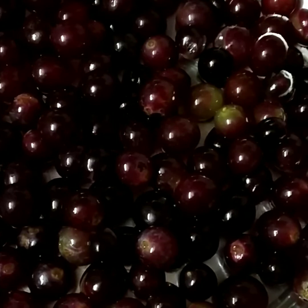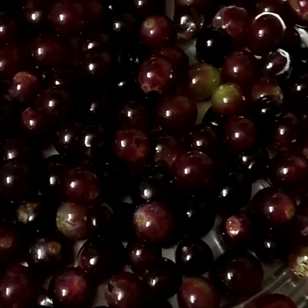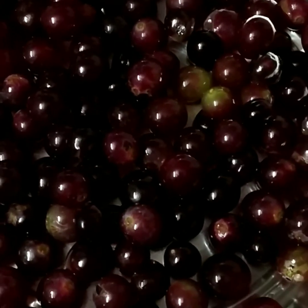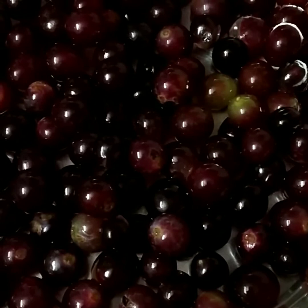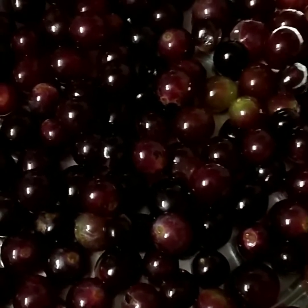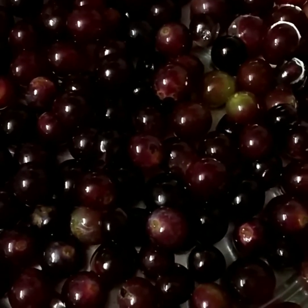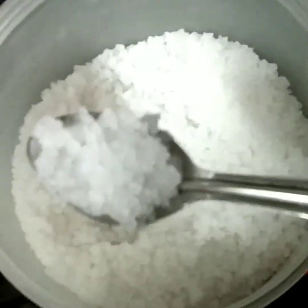First, I am going to put the grape juice in this bowl. If you look at the grape juice in this bowl, you will be able to cook the grape juice in this bowl. Now, I am going to put the grape juice in this bowl.